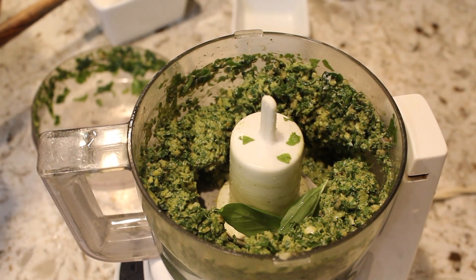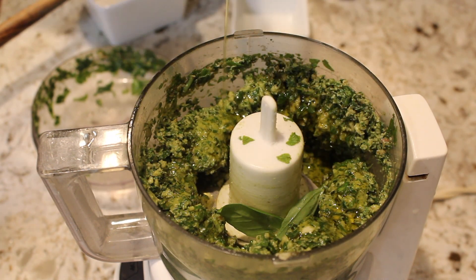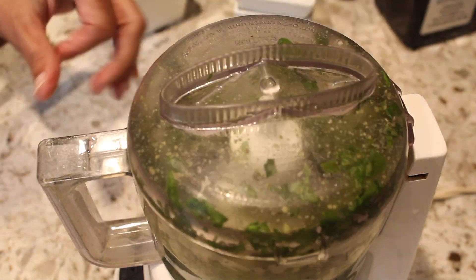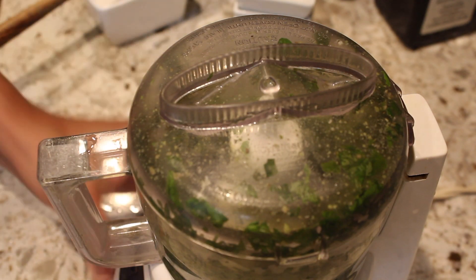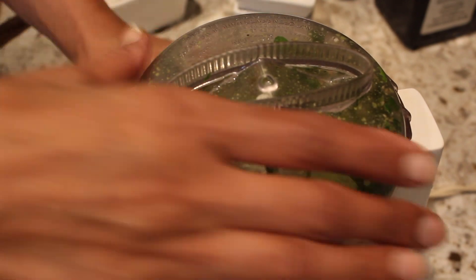Next, add olive oil, salt and pepper. Pulse until everything is blended together and relatively smooth.